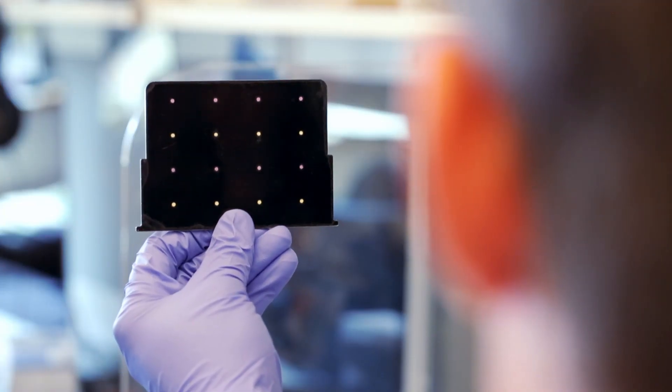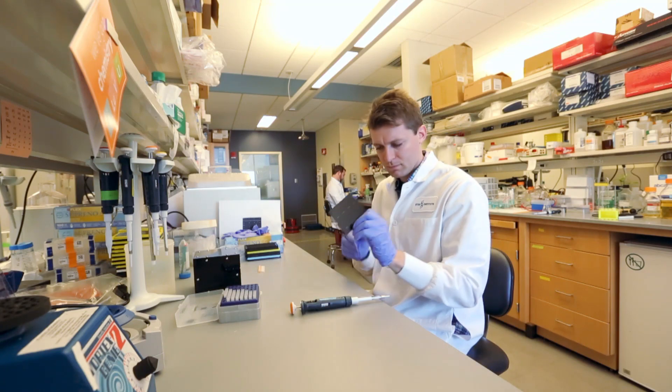Having something so simple, so portable, so quick is stunning to the countries now struggling with the virus. When you talk to groups in Ecuador or Brazil and explain what you've got, the response is great excitement and interest. They're really thrilled by the low cost, the rapidity, and how easy it is to use — and they're eager to get to it and use it as quickly as possible.